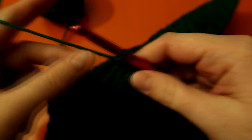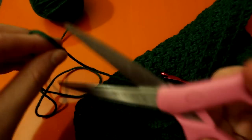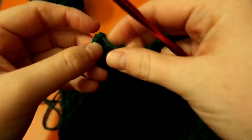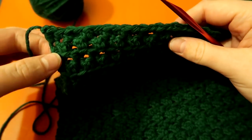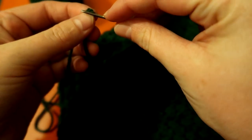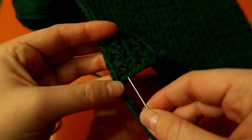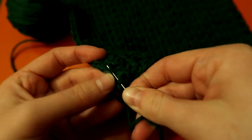To finish off, do not chain one — just make sure you have a nice long string, take your scissors and cut it, then simply loop it through. Weave in your ends with the tapestry needle. Put the yarn on your tapestry needle and weave it through your work.